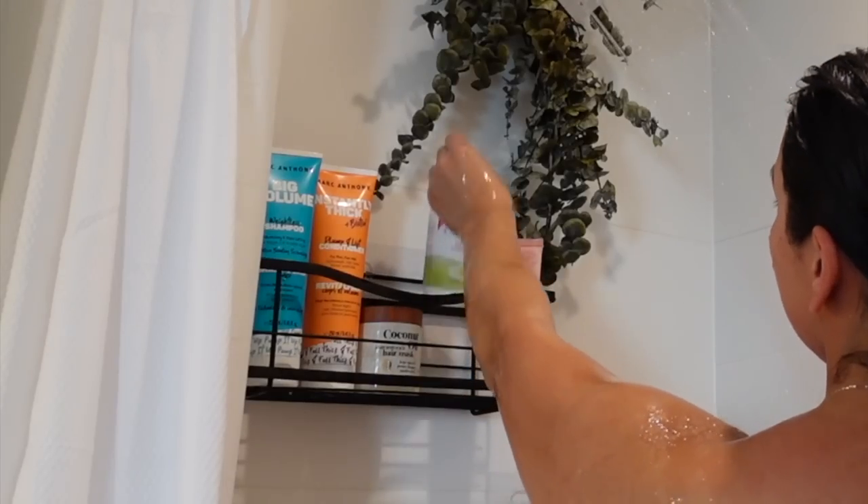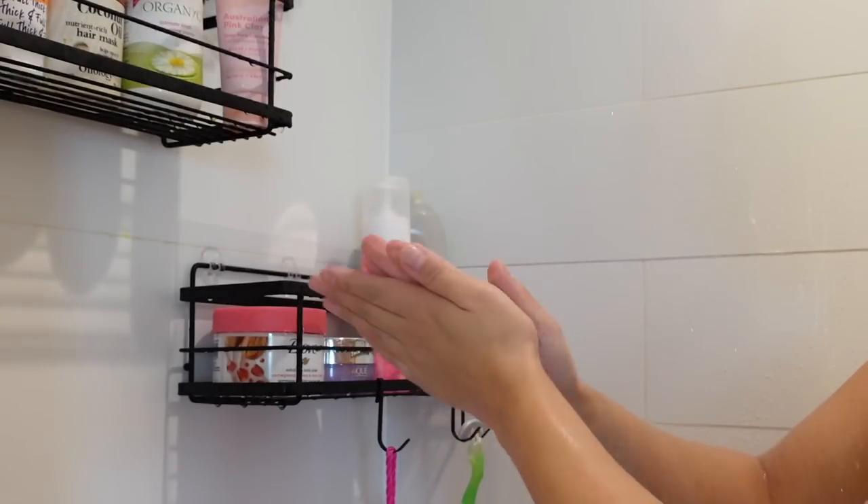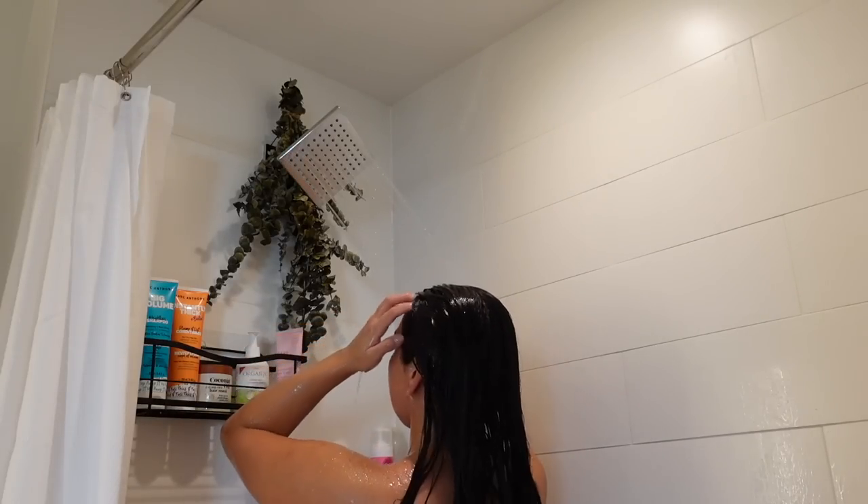And for feminine wash, I'm using the Organics Intimate Wash. I just find this has been the most gentle cleanser for my intimate area. Now to finish off our shower, I'm just rinsing off the conditioner, and that is basically my shower routine.